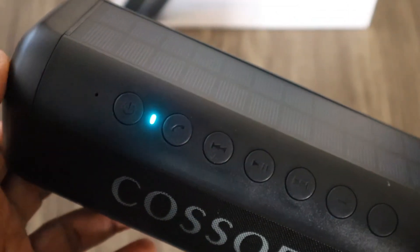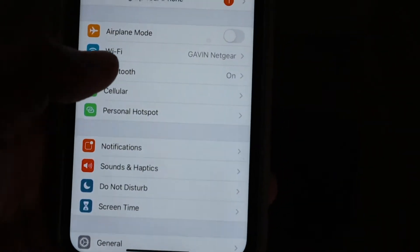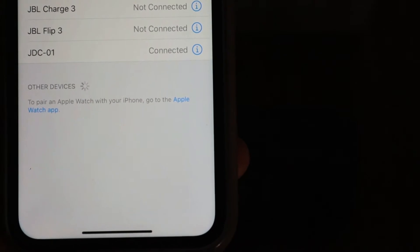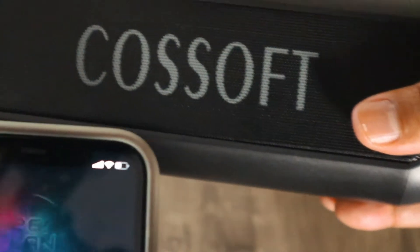Hold it for three seconds. Now we're gonna pair this with your bluetooth. You see the Jade C01 — click that and it'll be connected. Then let's go to YouTube and play some music.